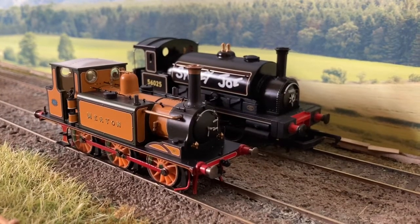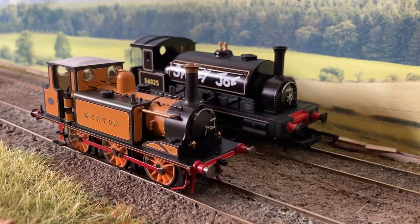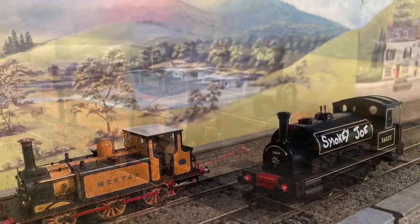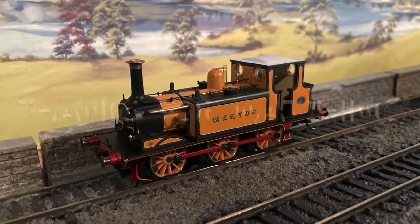So that was just a quick look at these two new models: the R3822 Smokey Joe, which was a limited edition of 2,000 with a recommended retail price of £39.99, and the R3823 London Brighton South Coast Railway Terrier Merton, which was a limited edition of 1,000 and had a recommended retail price of £104.99.